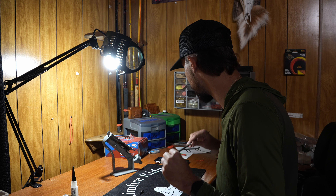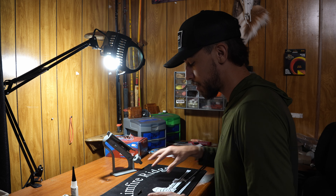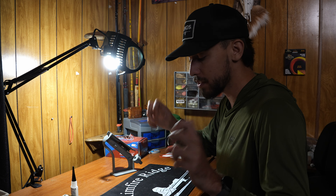Step one: clean your arrow. Get an alcohol wipe — it doesn't have to be AAE branded, just get all the residue off. Get yourself a flat surface; they sell wrap pads, which are basically just mouse pads. I'm using a gun cleaning pad, which is the exact same thing — flat surface, good and clean.